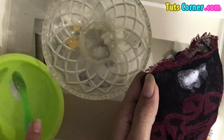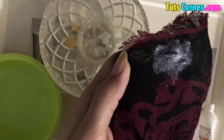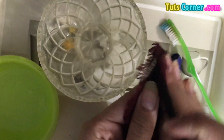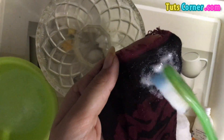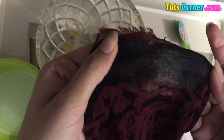I am rubbing the white vinegar now with the help of a finger. Again apply some white vinegar and rub it like this.